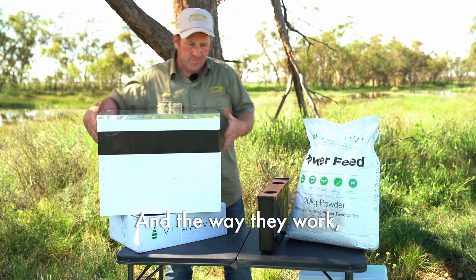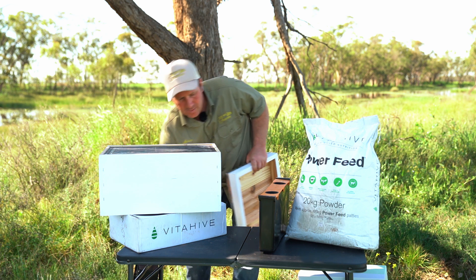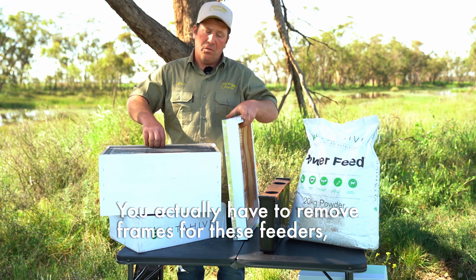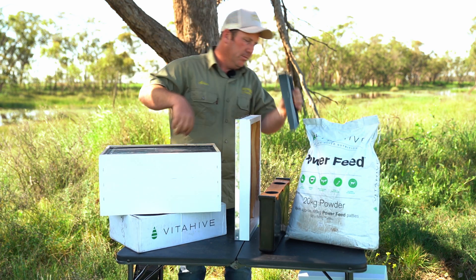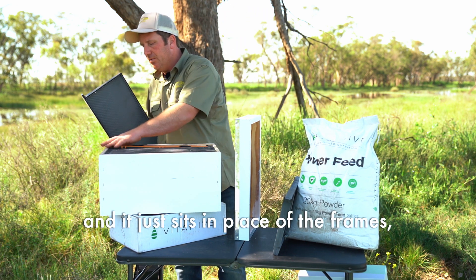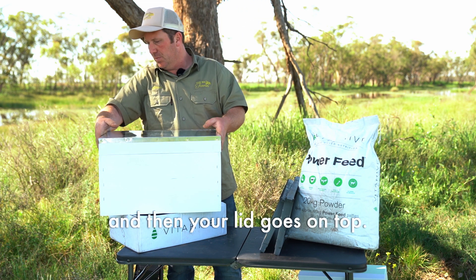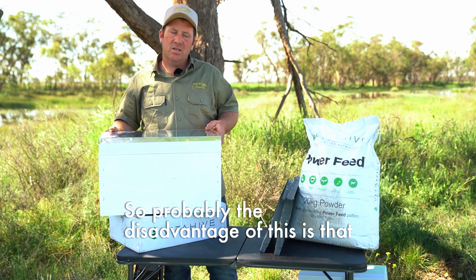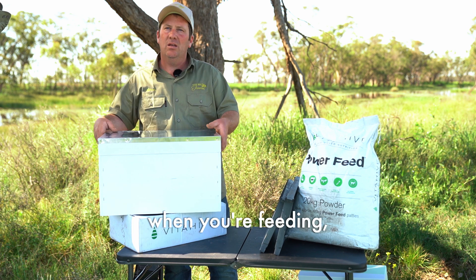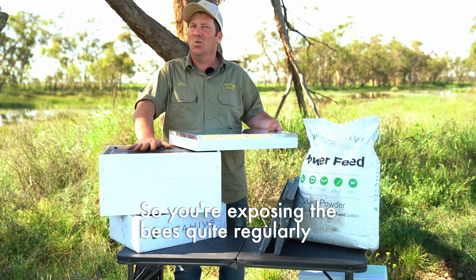To use the frame feeder, you remove the lid and take out frames, as it sits in place of the frames. Then your lid goes on top. The disadvantage of this feeder is that when you're feeding, you really do need to open the beehive to access it, so you're exposing the bees quite regularly.